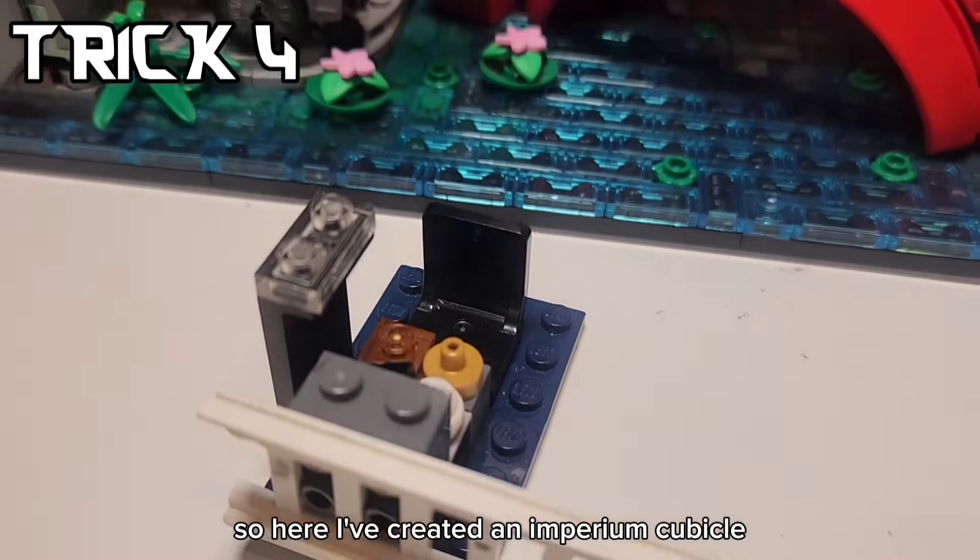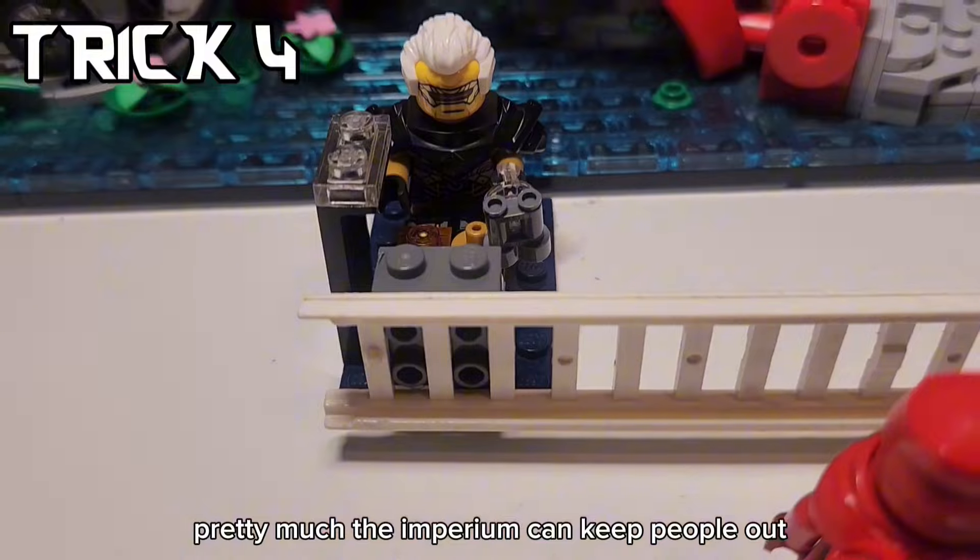For trick number four, you can actually use this ladder piece as a fence. I've created an Imperium cubicle - pretty much the Imperium can keep people out.